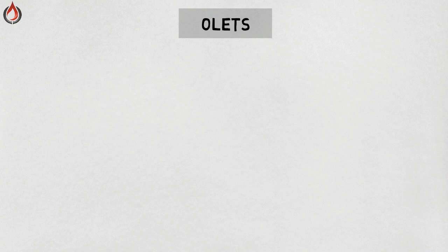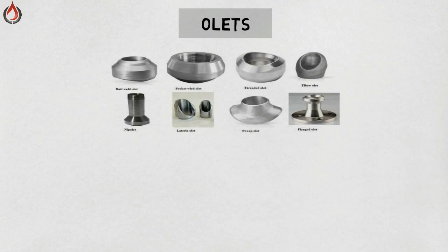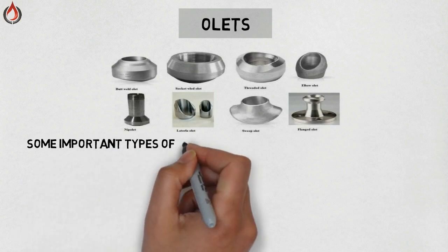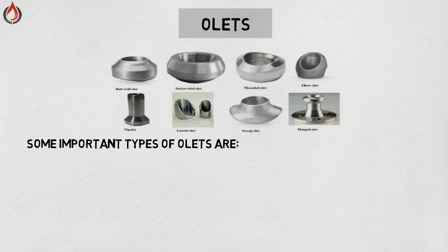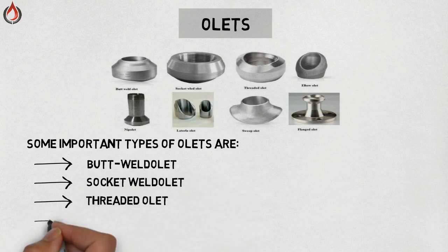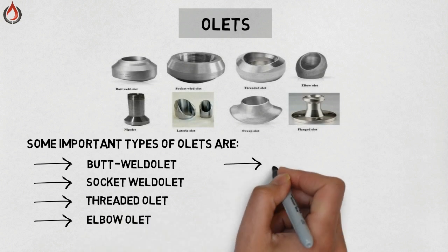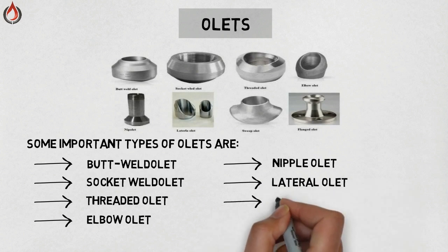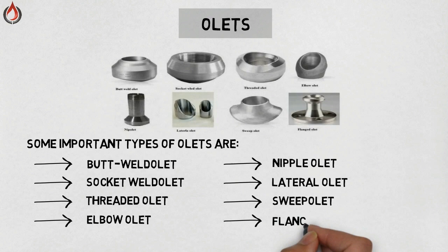Olets — olets are used when standard size fittings are not suitable for a requirement. Sometimes the inlet pipe size is larger compared to the outlet pipe in a tee section, and olets are used in those cases. There are many types of olets available; some important types are: butt weld olet, socket weld olet, threaded olet, elbow olet, nipple olet, lateral olet, sweep olet, and flange olet.